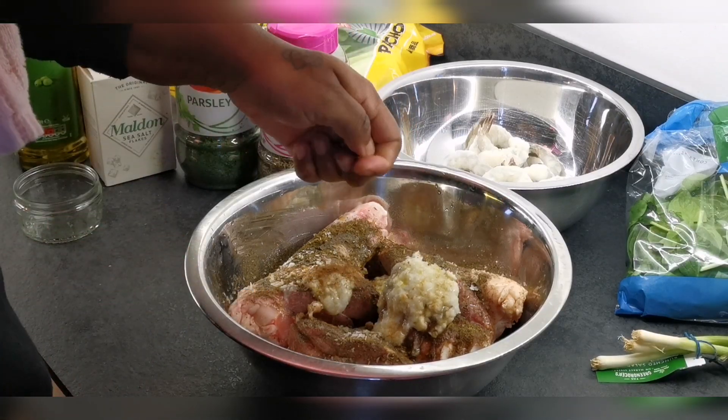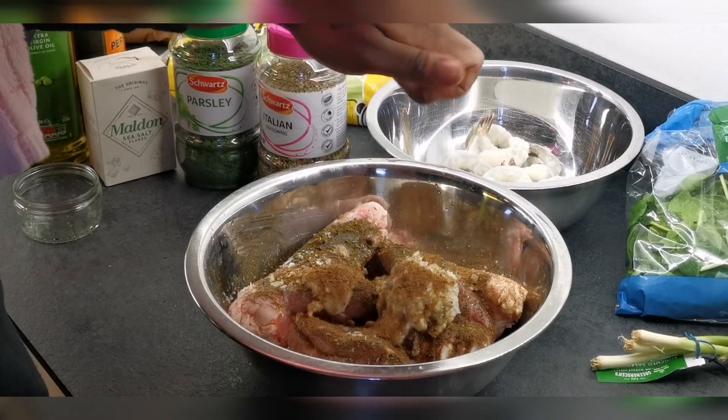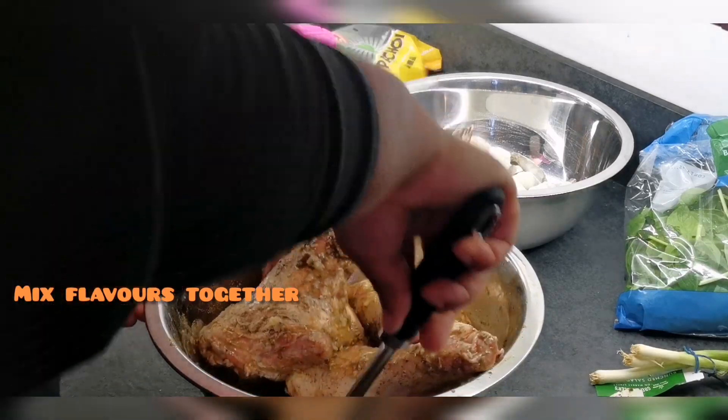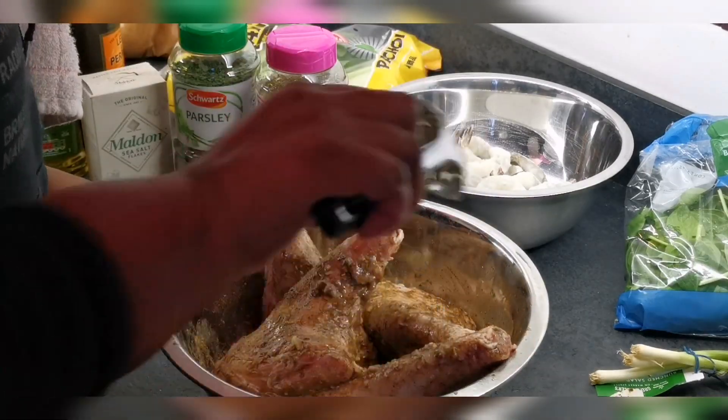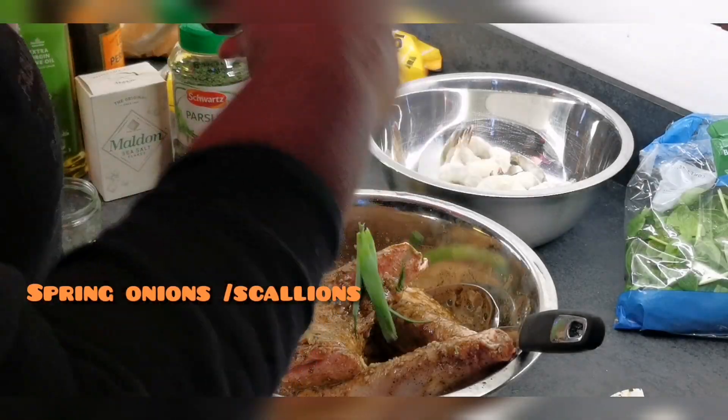This is just a lamb stock cube. So when I add the water to the pressure cooker, obviously I don't want it to be all unflavored, so if you add a little bit of a lamb stock cube it helps to retain that flavor and adds a little bit of that extra depth.